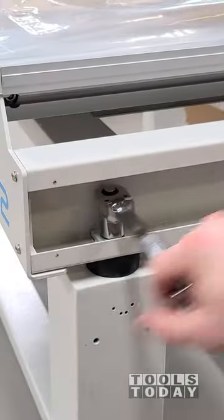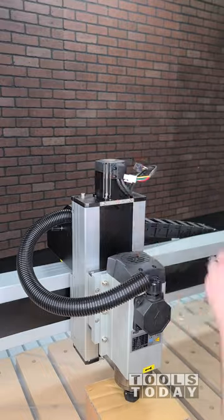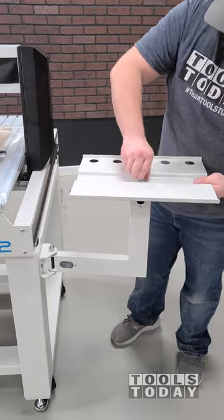We get the CNC moved on top of the stand and then get that all bolted down. The only thing you have to do to the CNC itself is install the Z-axis stepper motor. Other than that, this CNC is pretty unique in that it has a 48-inch cut capacity in the X direction, which would allow you to feed a 4x8 sheet of plywood through it.